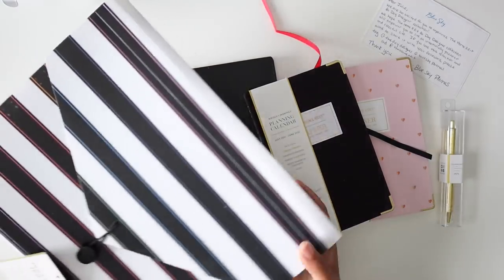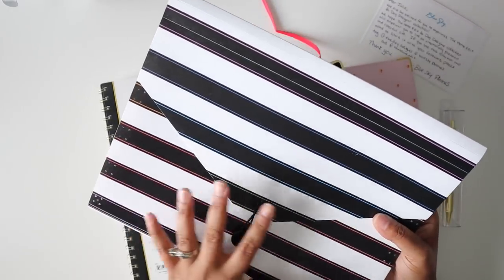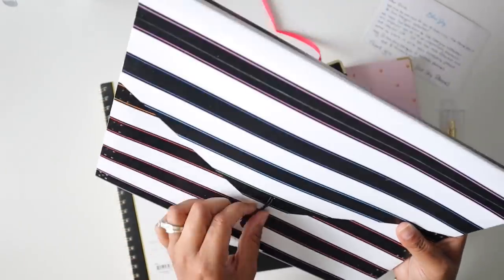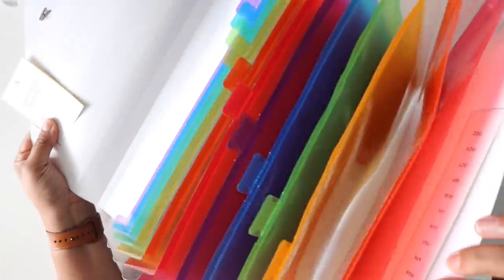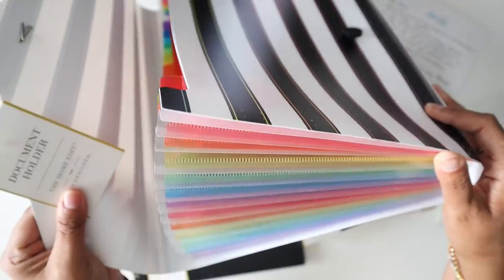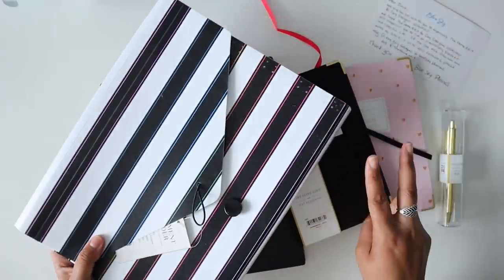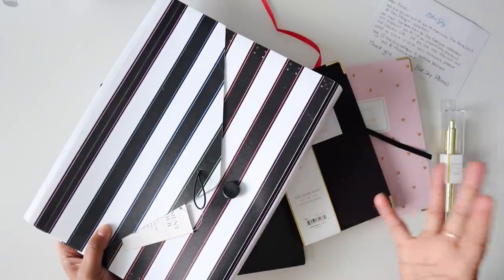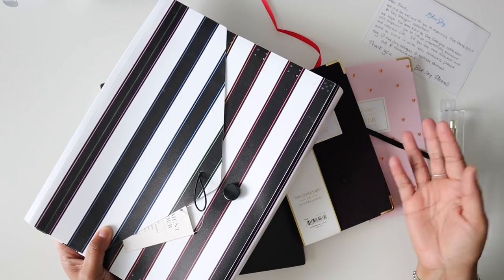I'm going to get some of these things out of the way quickly because you know what an accordion file is. It's got their themed design on it, so the majority of the color is black and white with some hints of the rainbow along the edges. It's got rainbow tabs and color all the way throughout. Now it is not expandable along the bottom so it's a true accordion file folder. Most of these products will be available at Target — I checked both of my Targets this past weekend and neither had the products, so you'll definitely want to keep an eye out and I'm sure they'll have them online to be more accessible.